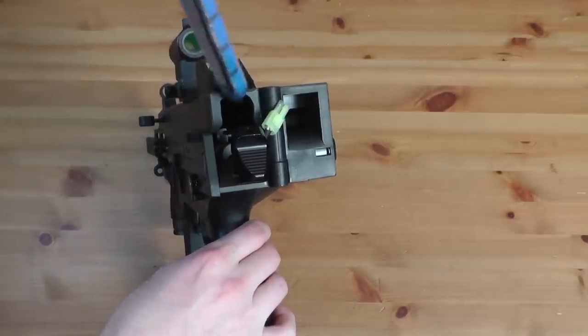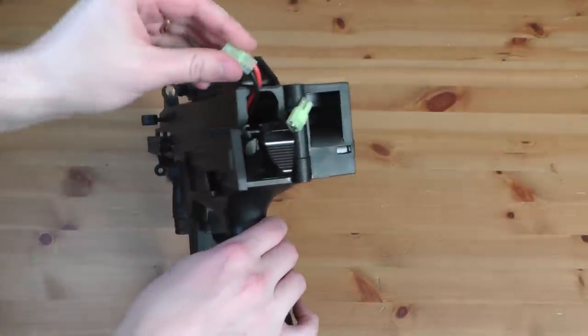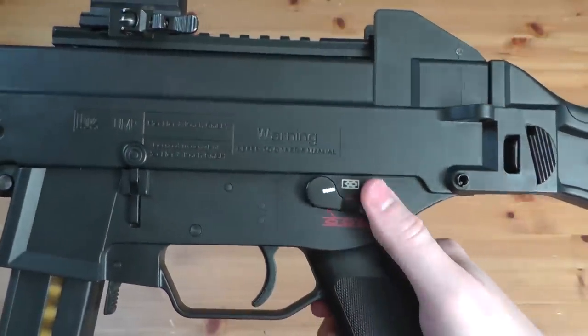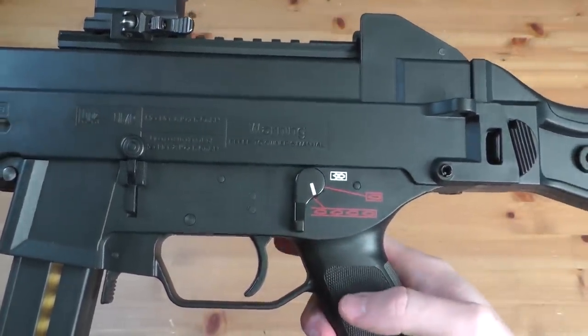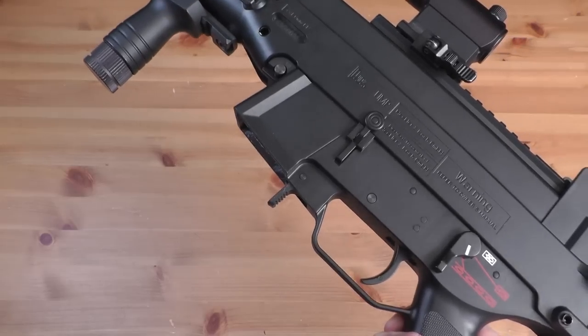One nice thing about this weapon is that it is all polymer, so even with a full-length stick battery in the gun, it's still pretty lightweight. It has an ambidextrous fire selector switch for semi-auto and full-auto. The mag release switch is easy to use, and when slapping the mag back in there, it makes a cool sound and there's no rattle to the mag afterwards.